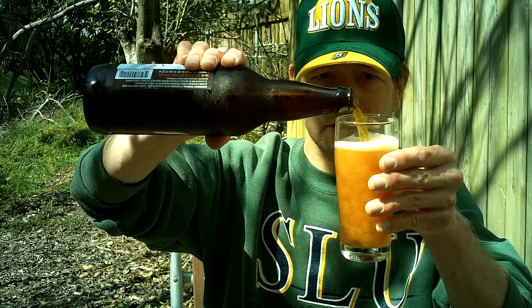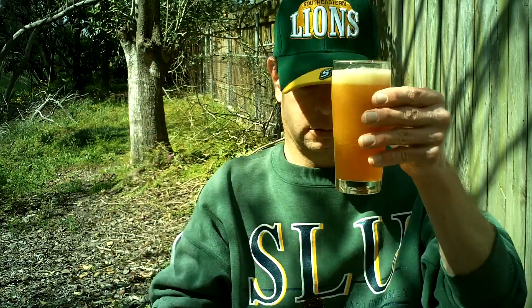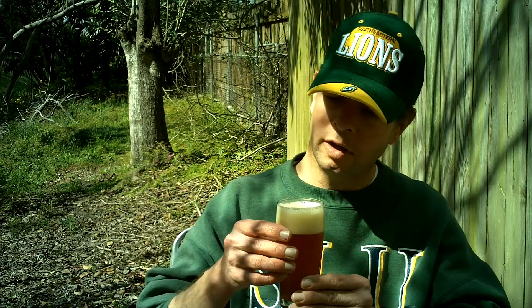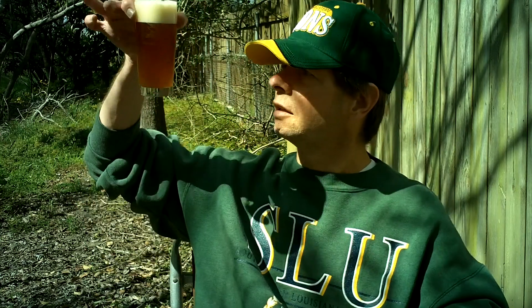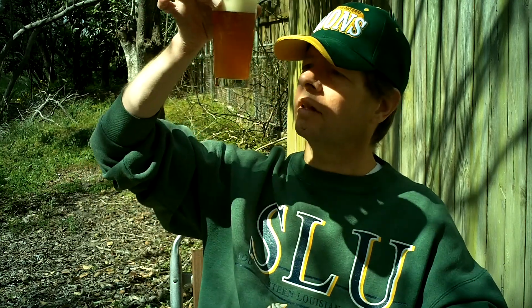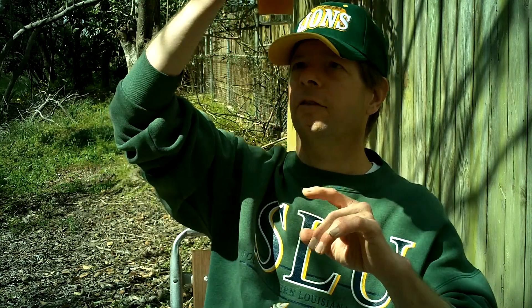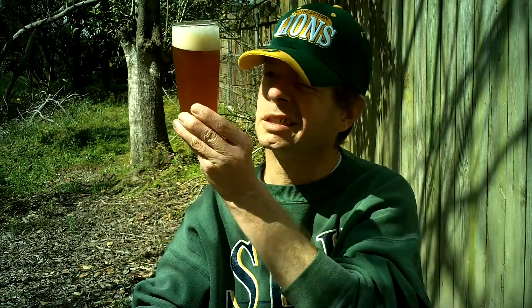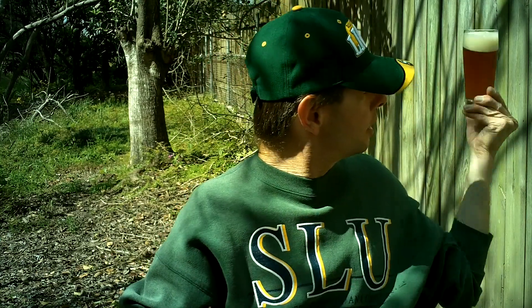That's an orange color. We get a pretty thick cream-colored head and a very murky orange appearance with a lot of streaming bubbles, especially since this is an etched bottom. This looks like some kind of juice with pulp in it. It's cloudy, super opaque — you can't see through this orange thing.